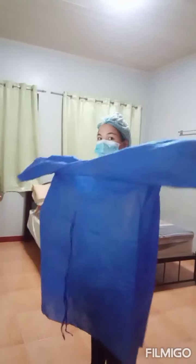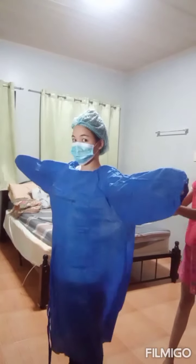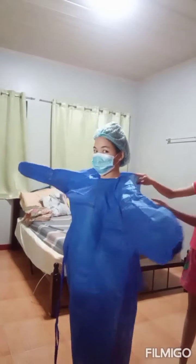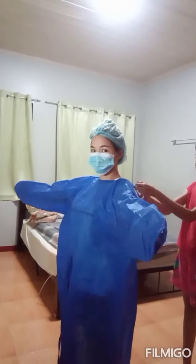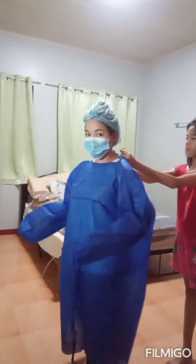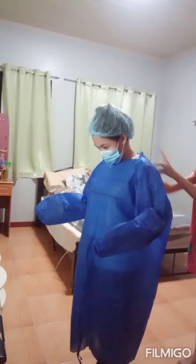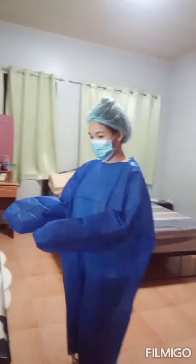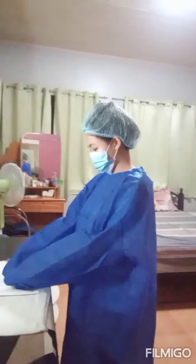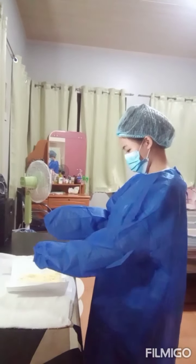Slide your hands inside the sleeves. Allow the gown to be fastened prior to donning gloves. Keep hands inside the sleeves of the gown at all times. Open the gloves package and glove your dominant hand.